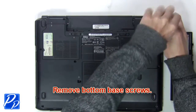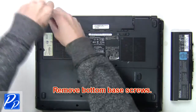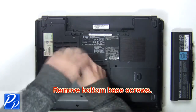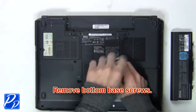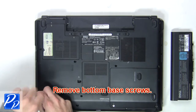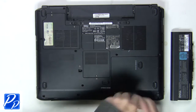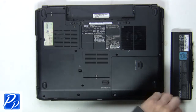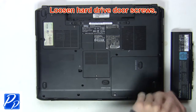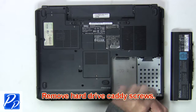Next, remove the bottom base screws. Next, you'll loosen the hard drive door screws. Now remove the hard drive caddy screws to release the hard drive.